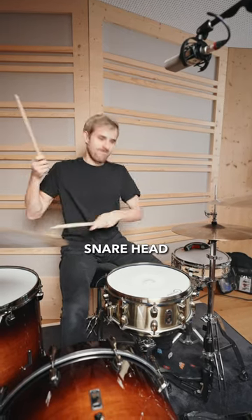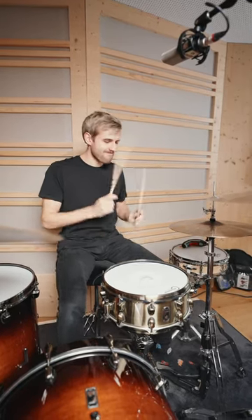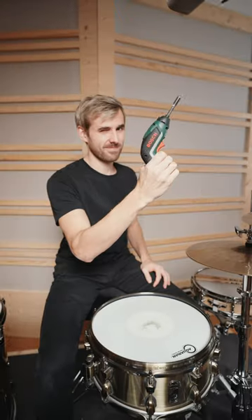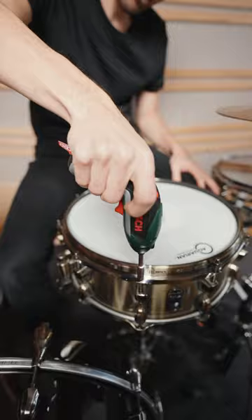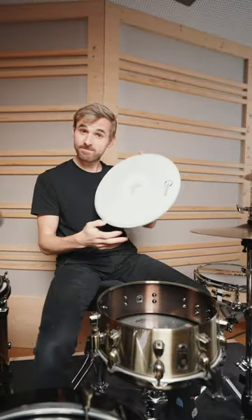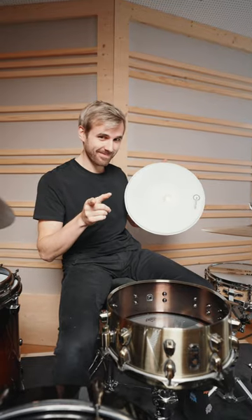Let's build a muffler from an old snare head. Step 1: remove the old head. It's quicker with a cordless screwdriver and a drum bit. And there we have the starting material for our damper.